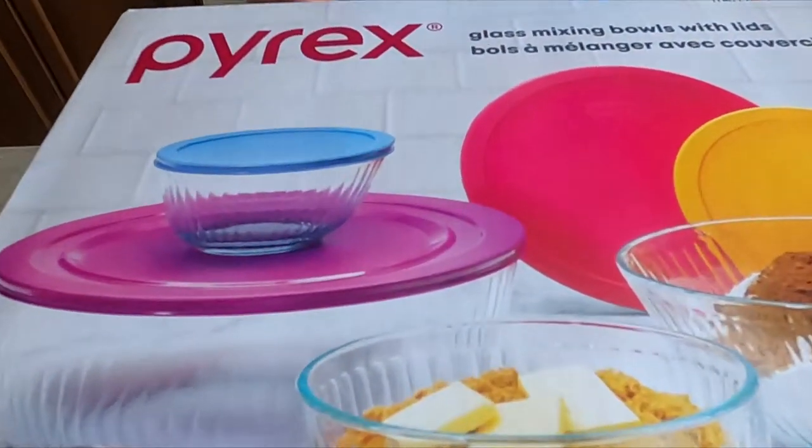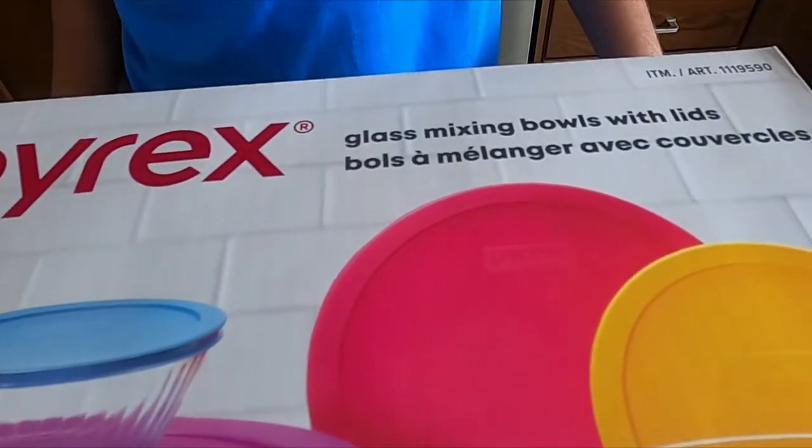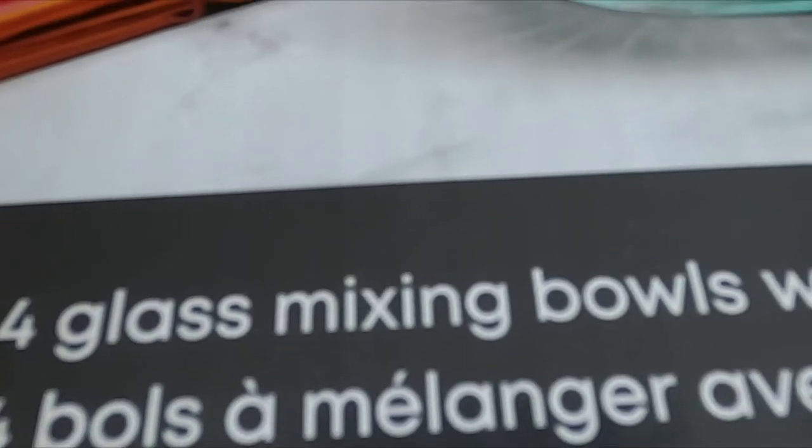Hello everybody, welcome back to my channel. Today I'm going to be doing a product review on these Pyrex glass mixing bowls with lid set. As you can see, it is an 8-piece set with four bowls and four lids.